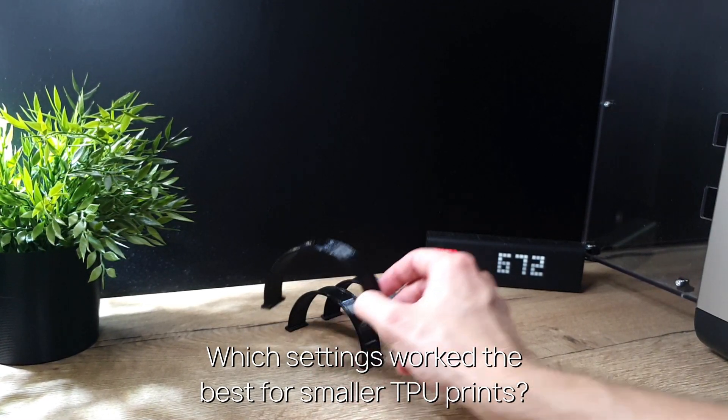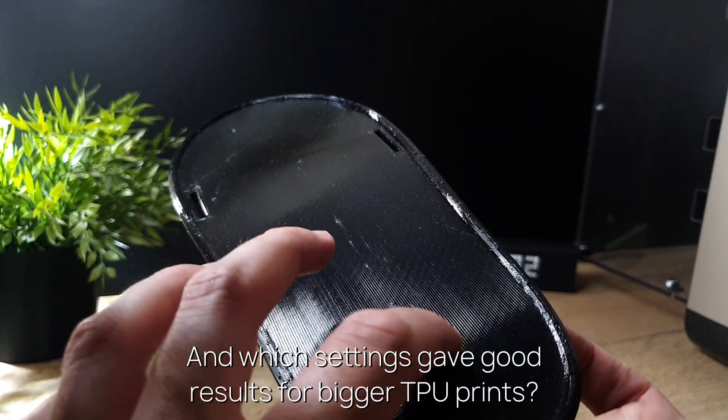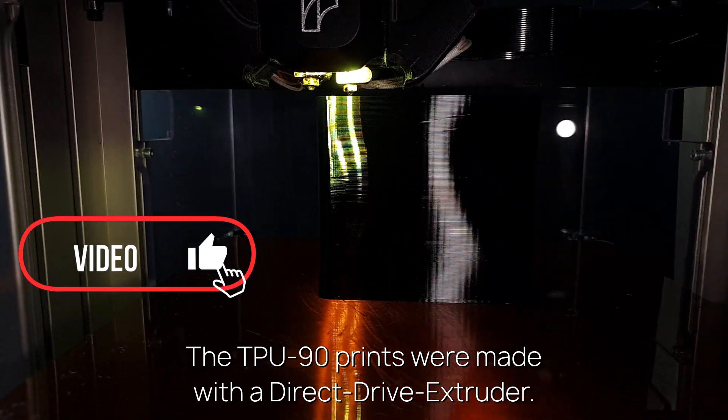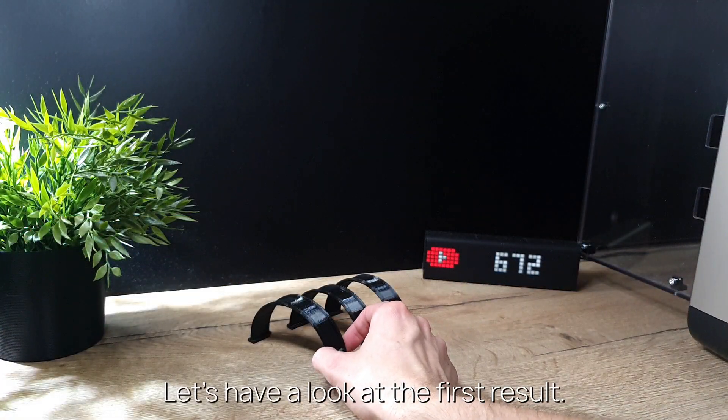Which settings worked the best for smaller TPU prints? And which settings gave good results for bigger TPU prints? The TPU-90 prints were made with a direct drive extruder. Let's have a look at the first result.